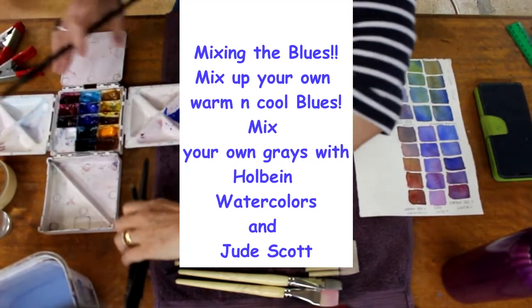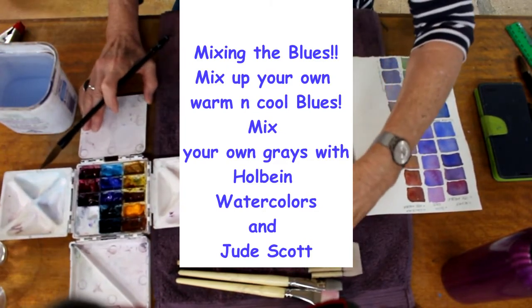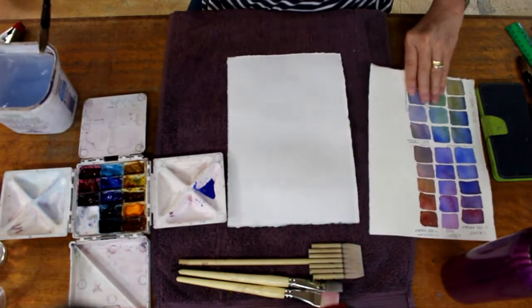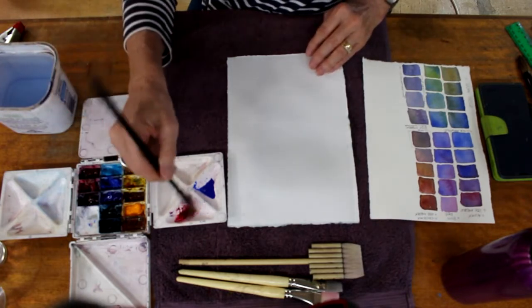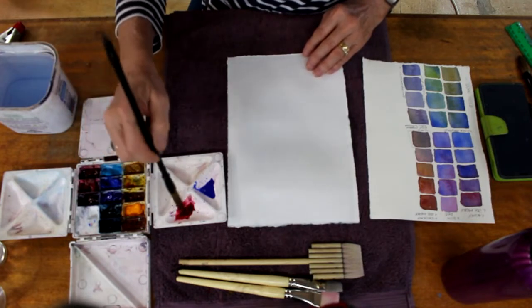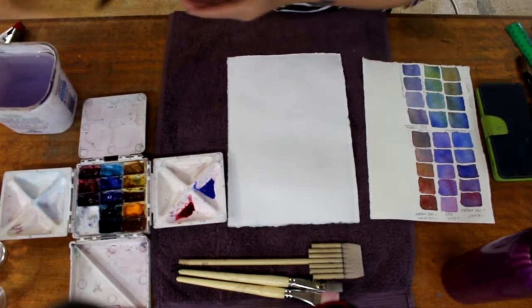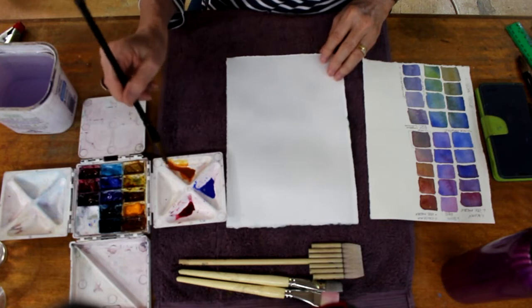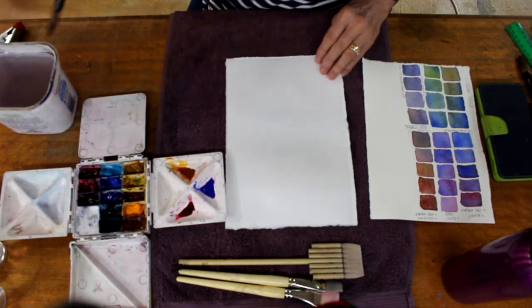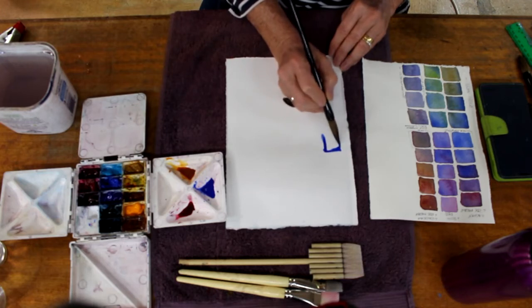Hello, I'm Jude Scott. Thanks for joining me. Today is all about mixing the blues — mix up your own warm and cool blues. After you learn how to do that, we'll look at mixing your own greys with Holbein watercolours. The chart on the extreme right you can see I've mixed previously, and they're the colours that we're going to produce today. It's fun to do and great reference to have.